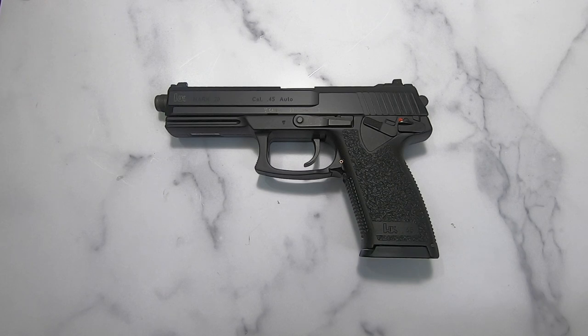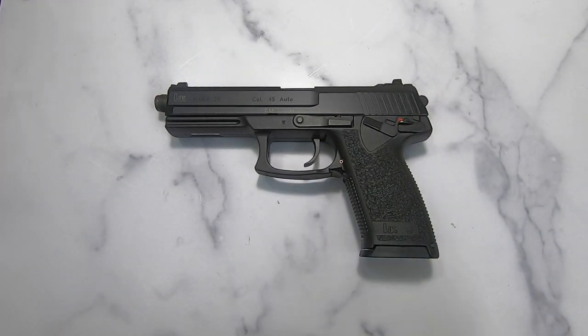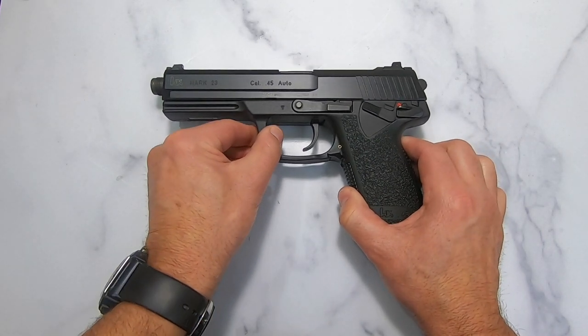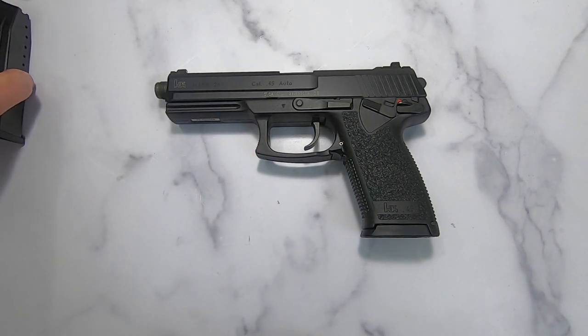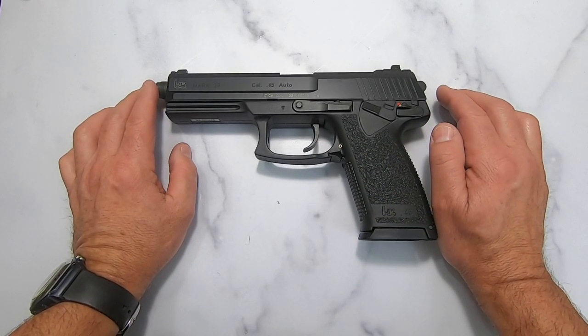Looking at the specs: it's a 45 ACP with a length of 9.65 inches, a height of 5.9 inches, a width of 5.3 inches. The barrel comes in at 5.87 inches with a sight radius of 7.76 inches. The weight is 39.36 ounces with an empty magazine. It comes with two metal magazines of 12 plus one. In 1996, 12 rounds of 45 ACP was pretty good. It is a double-action/single-action pistol.